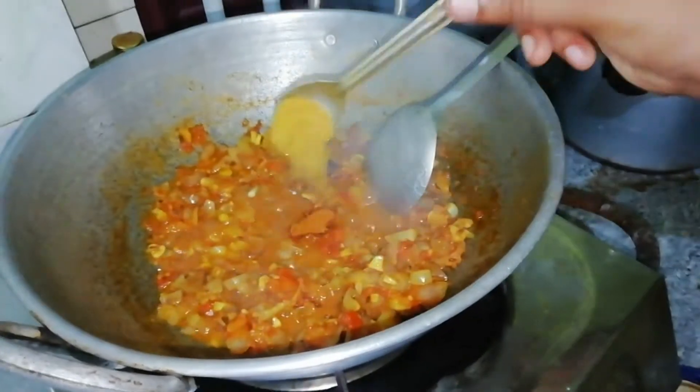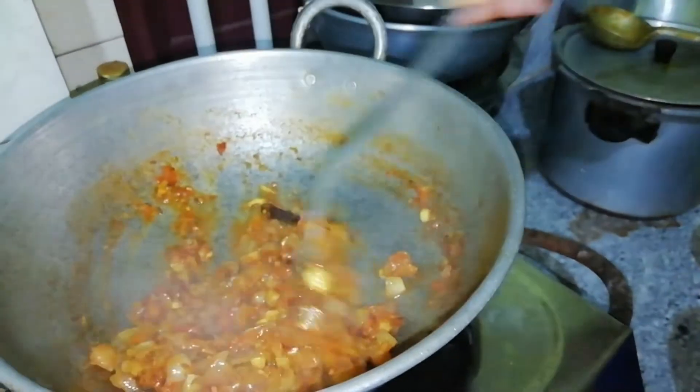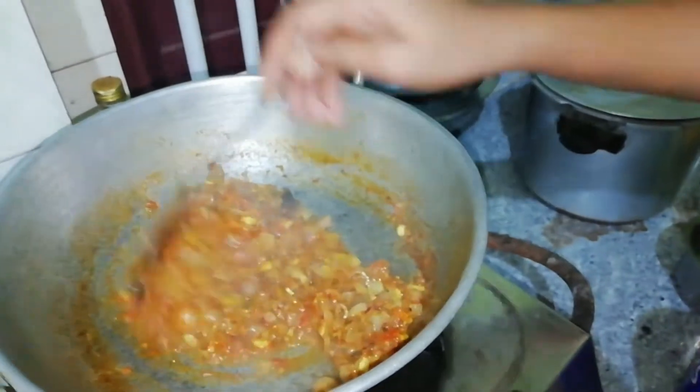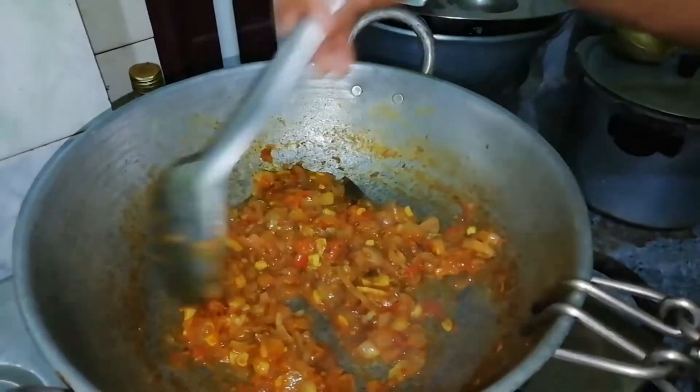I will add a little bit of garlic masala. I will add the cream and add 3 of the cream.